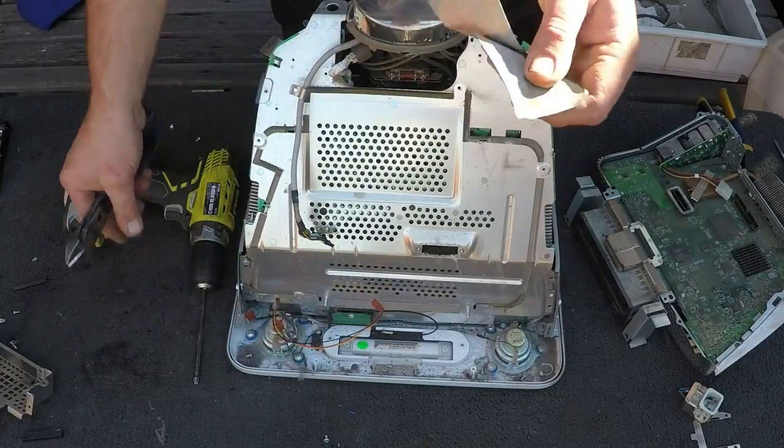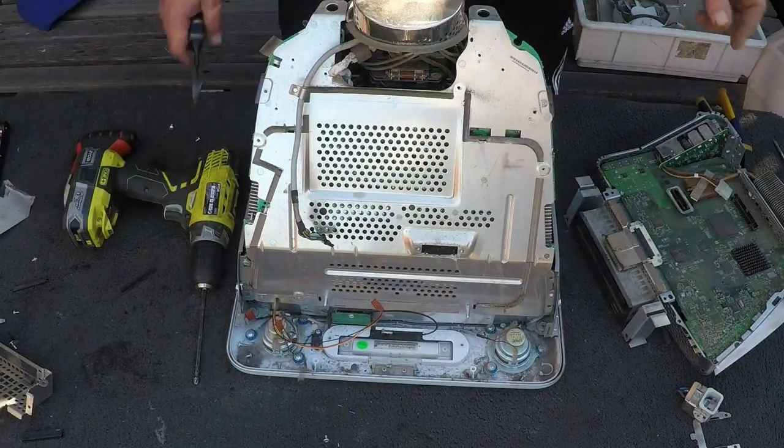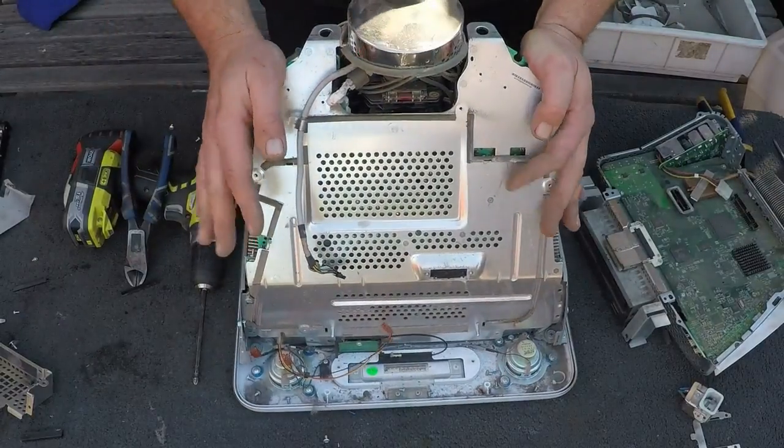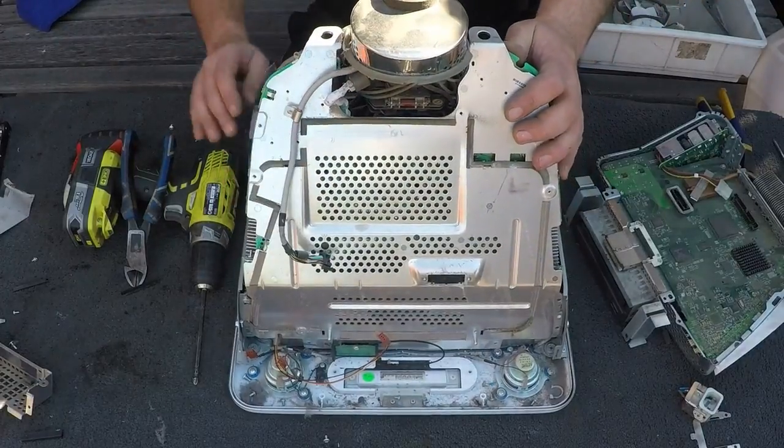Same on this side — peel that off: plastic, low-grade insulated wire. That's obviously aluminium too — it's the backing on the CRT monitor.